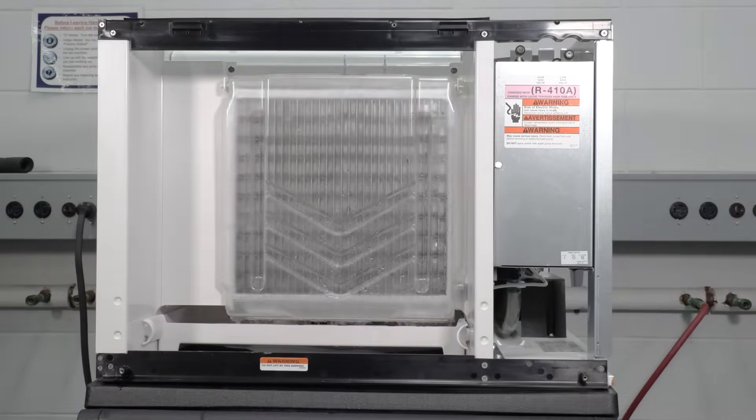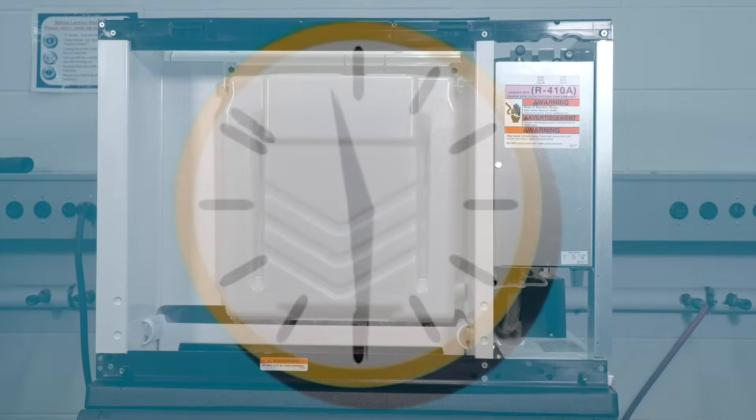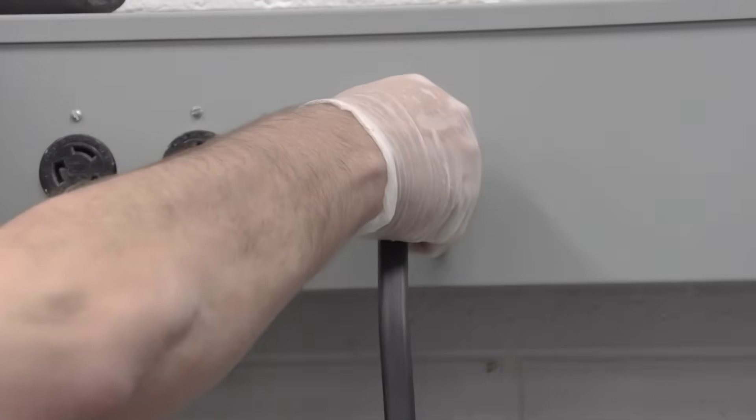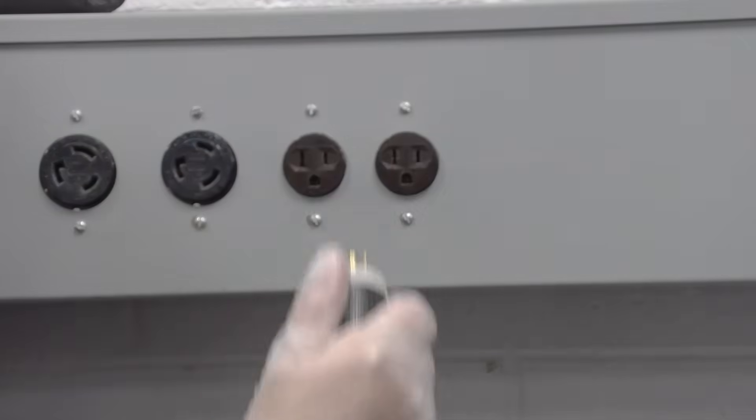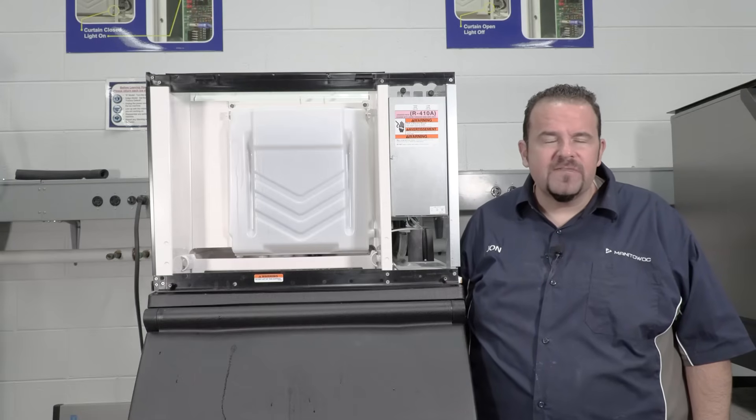Step 4: Wait for the clean cycle to complete. This may take about 30 minutes. After, disconnect the power to the ice machine and the dispenser if used. Next, we'll remove some of the components for cleaning.